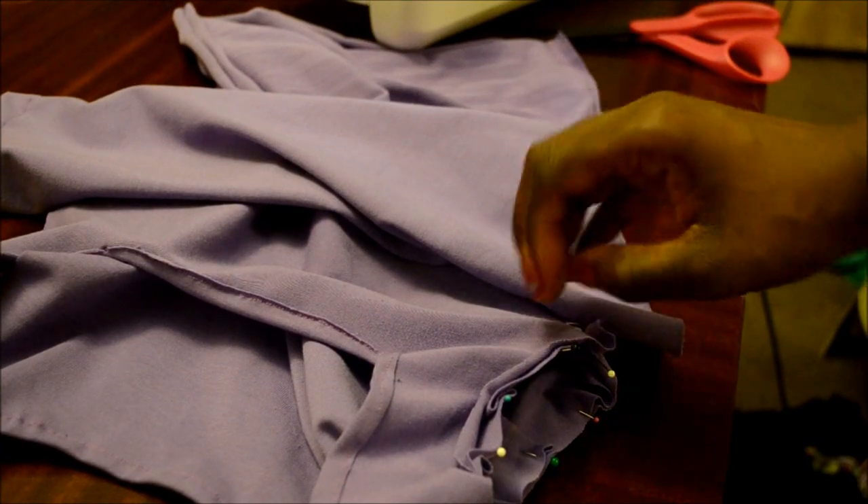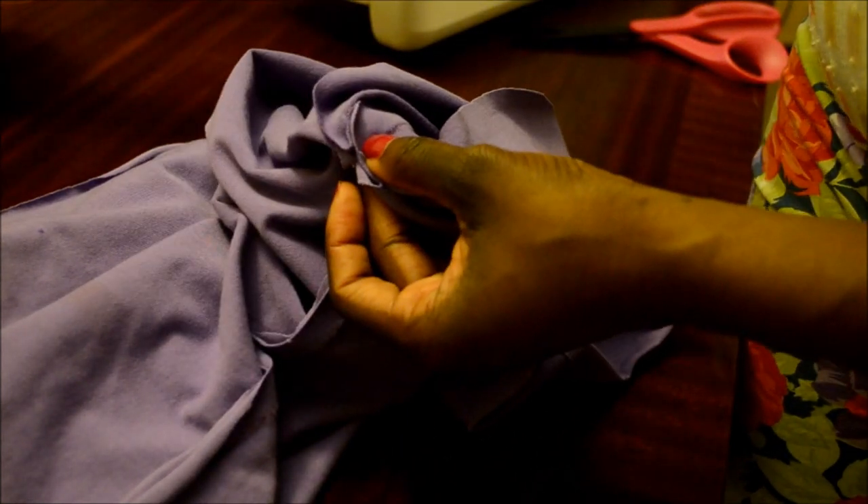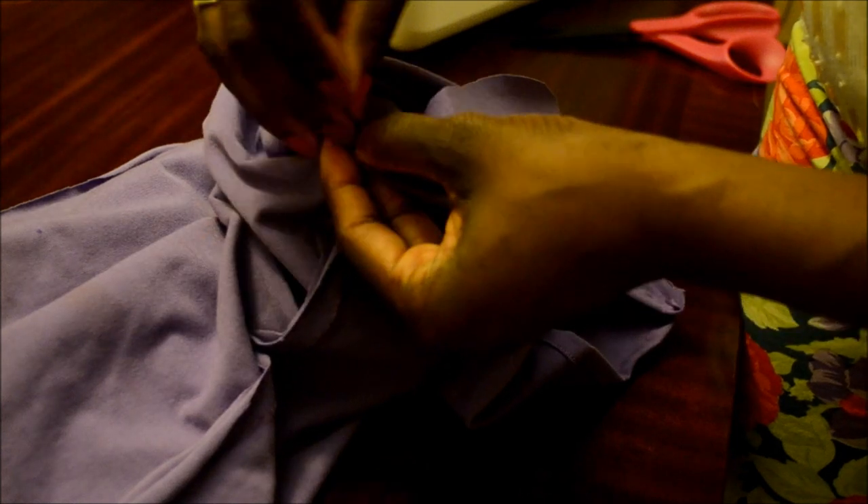Now attach the sleeve to the shirt using the same concept as joining the two pant legs together. Make sure the right side of your sleeve is facing the right side of your tank top. Place it inside exactly as demonstrated — line up where the seam begins, pin in place, and pin all the way around.